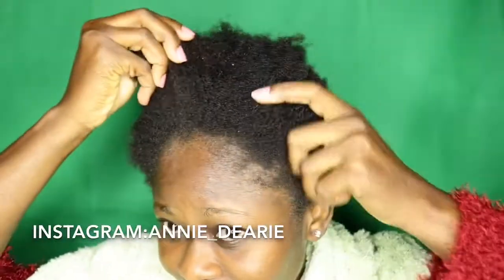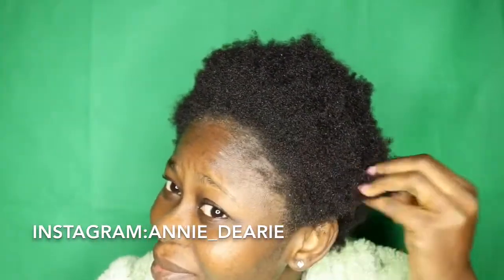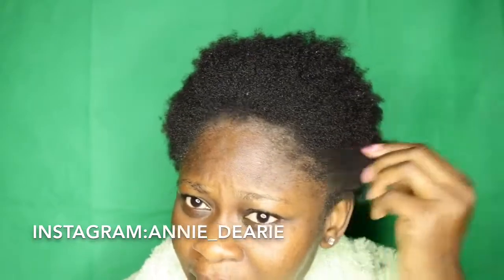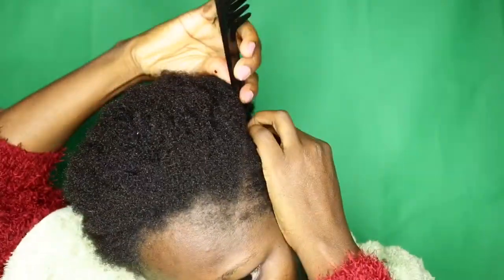Hello guys and welcome back to my channel. In today's video I'll be doing a twist-out on my short fussy hair. I've been meaning to do a twist-out on my hair for a long time but I felt my hair was too short to try, so I decided to do it today.